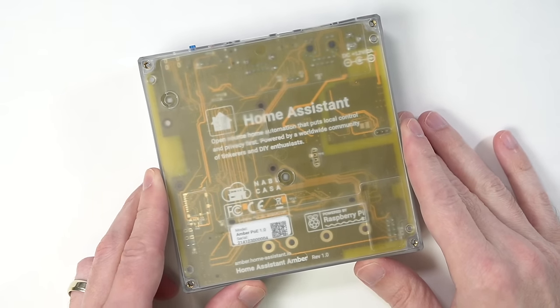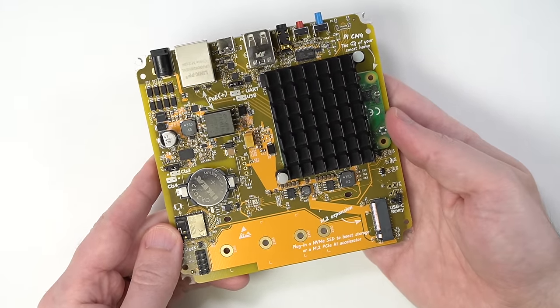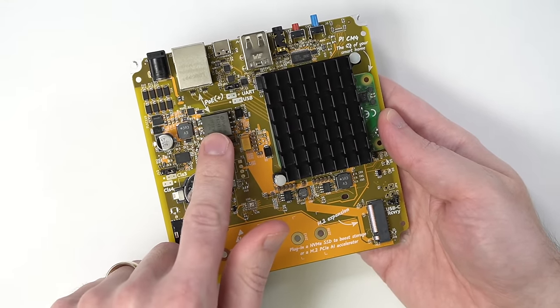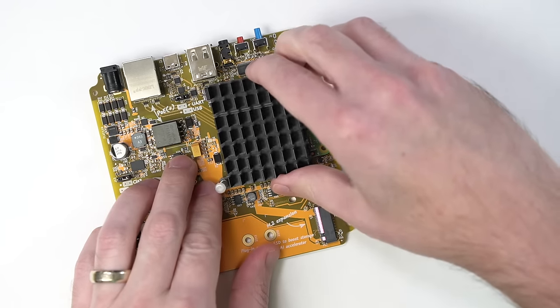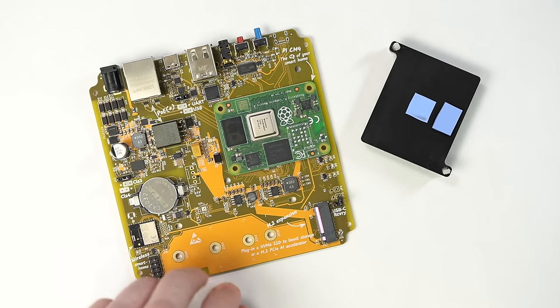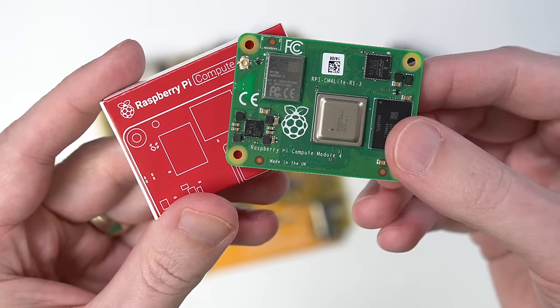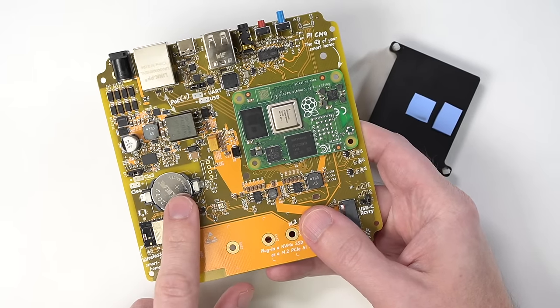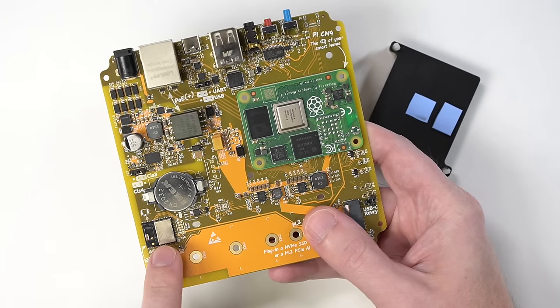The Yellow comes in this frosted case, though the one I have here is an early review sample, so it doesn't have a nice finish like the production units will have. Taking the board out, you can see how it's built. The model I have includes built-in power over ethernet, so I can either plug it into the wall with an AC adapter or power it through my PoE switch. Under this large heatsink there's a Raspberry Pi Compute Module 4, the brains of the smart hub. The board has a built-in real-time clock and battery, and over here is a little built-in Zigbee radio, which lets you connect to all your smart devices wirelessly.